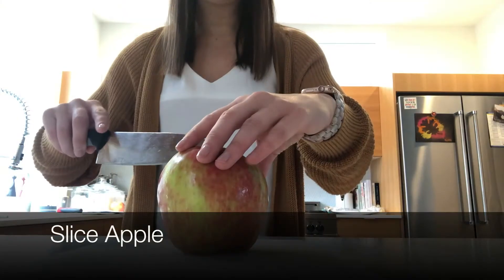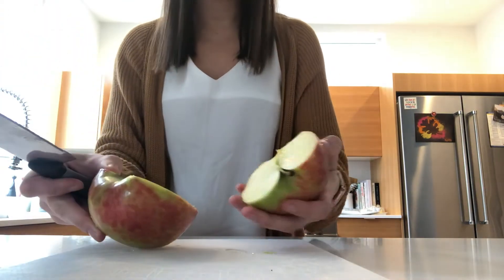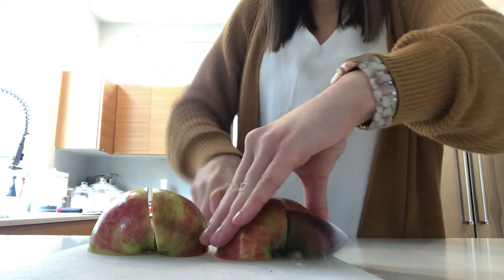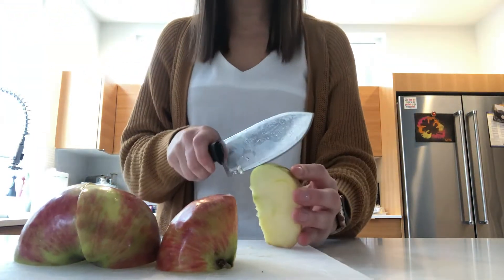Alright, first we're gonna cut the apple into slices carefully. We cut it in half and then I like to cut it in the middle again, then cut this part off.